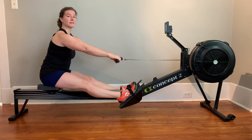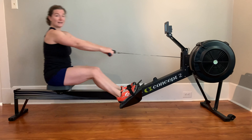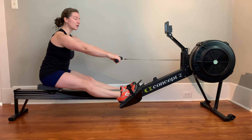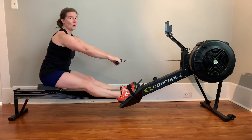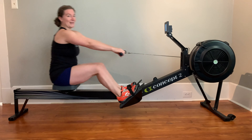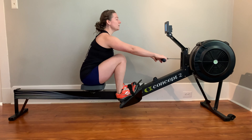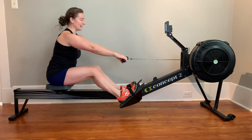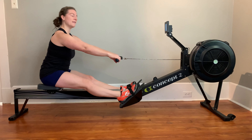The pause really forces you to get in the right position before you start that recovery. The last thing we wanna do is rush into the catch and rush that recovery — so that one, we don't get to recover (that sucks), and two, we don't end up in the right position. The pause drill just forces you to take a second in between that finish and the catch, make sure you're in the right place with a good pause, and then we go.